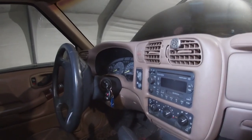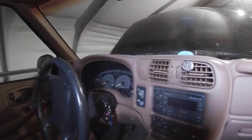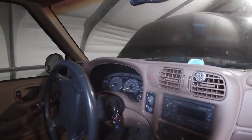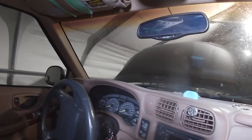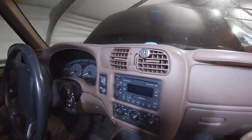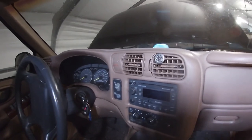Since we're putting a double-DIN radio in it, the time has come where I'm forced to remove the dash bezel. This gives me a perfect opportunity to show you guys how not to damage one. You're going to need one tool for this — a seven millimeter socket. All of these screws are seven millimeters. Now that I've got the battery cable removed, I'm going to get started pulling this off.